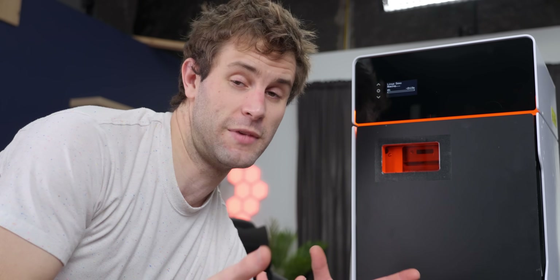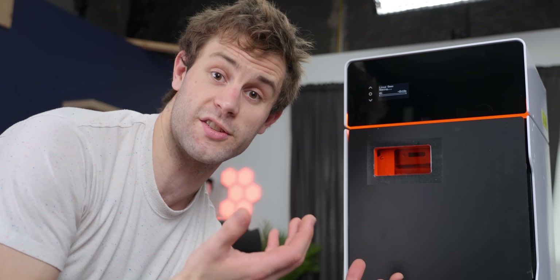After that, it spreads another layer of powder across and does it again. What that means is you can have any part geometry you want without any supports, because the un-sintered material is your support, and you can recover most of it after the fact.